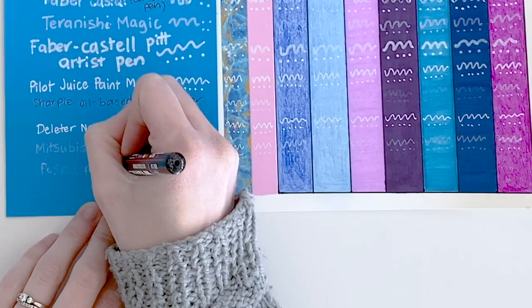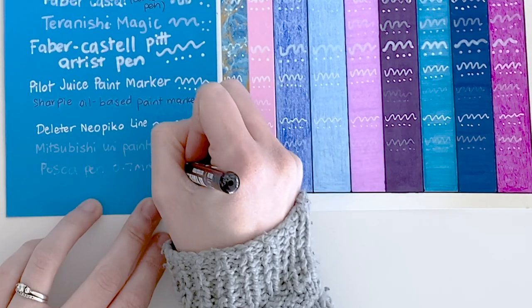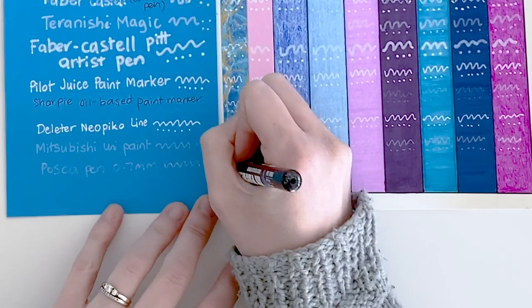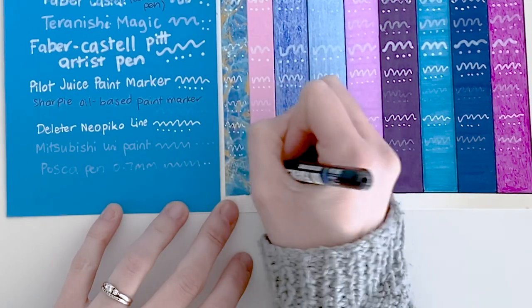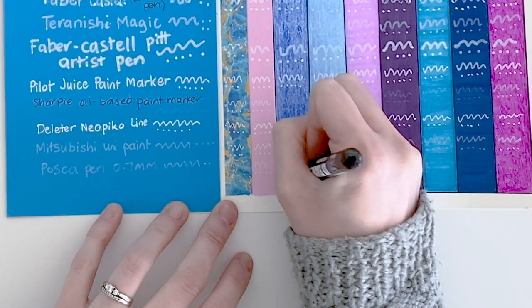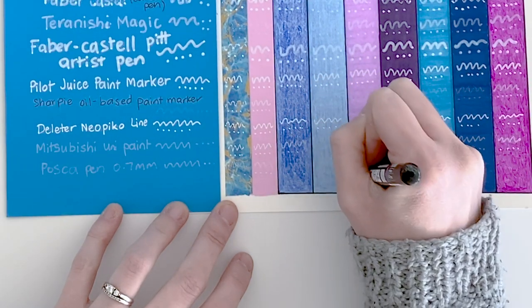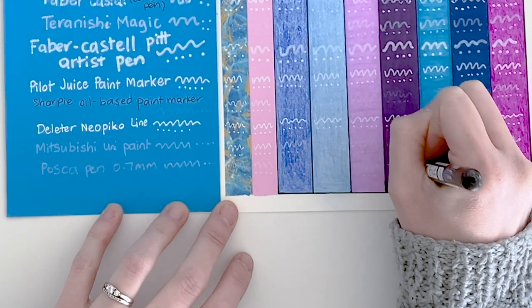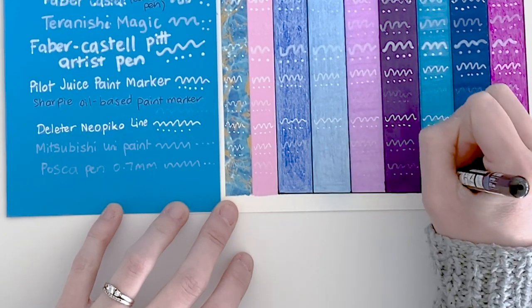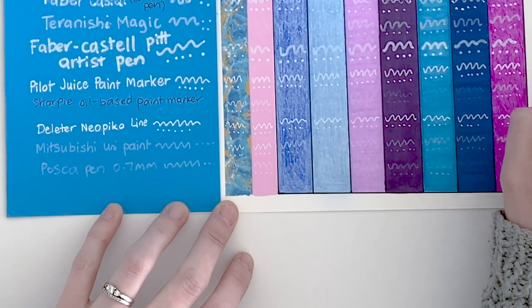Finally, the Posca pen. I've heard wonderful things about this Posca pen, so I was very disappointed with how mine turned out. I have a feeling I might have just got a dud, because I have seen lots of people's artwork with Posca pens and it definitely looks much better than what mine produced. In my instance, I barely got any white out of this pen. So I might have to check that one out another time, but for this test, unfortunately the Posca fails.